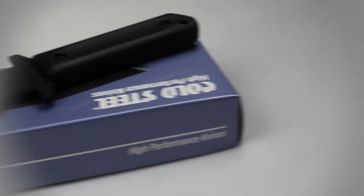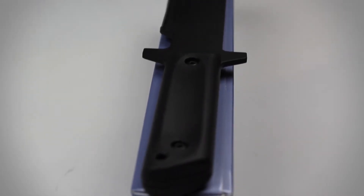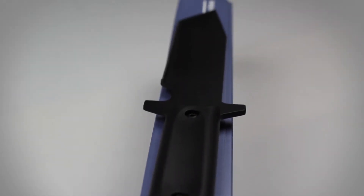Just as its name suggests, the GI Tonto is a heavy-duty military knife. With an overall length of 12 inches, a blade measuring 7 inches, and weighing in at 10.6 ounces, this is quite possibly one of Cold Steel's toughest fixed blade knives.